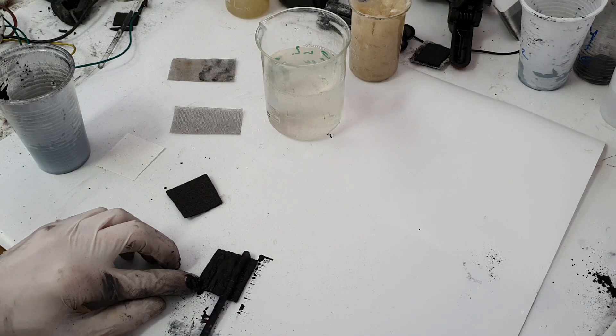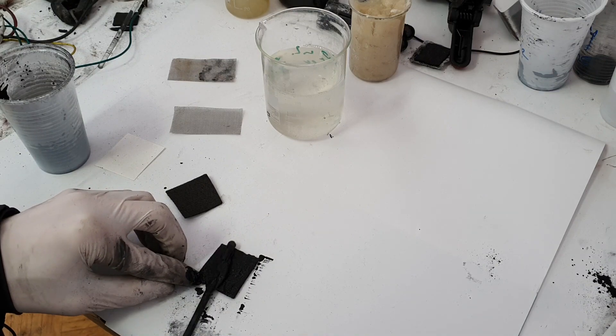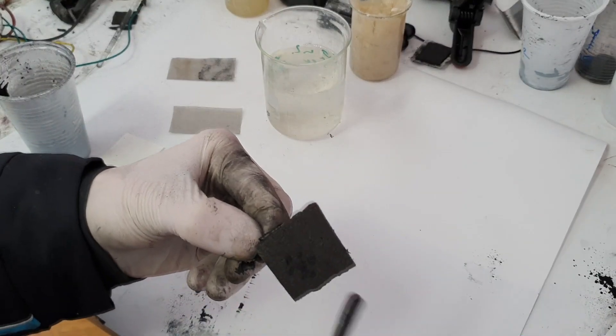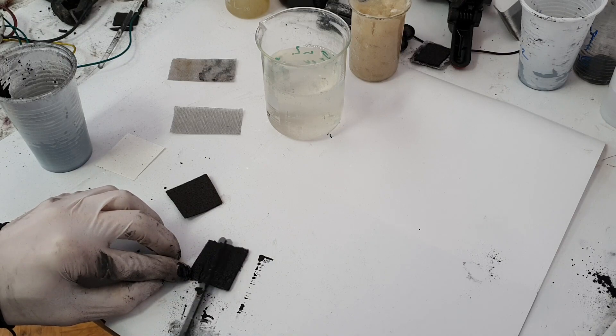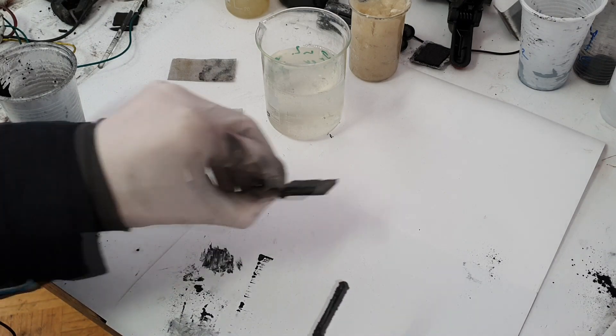So basically I will not cover the entire graphite carbon on this side — I will not do anything. I will put this active material only on one side, so some of the material will soak into the structure. Okay, this one is ready.